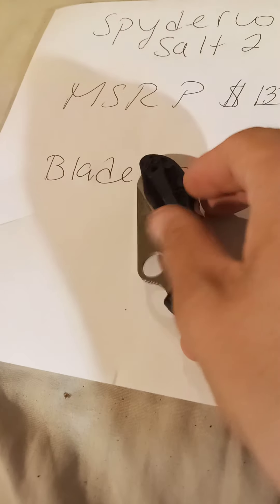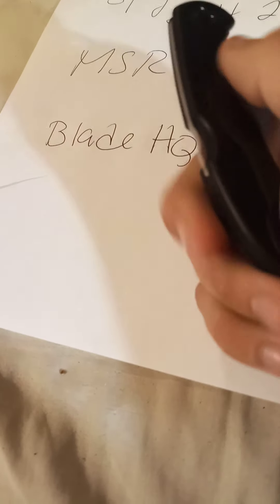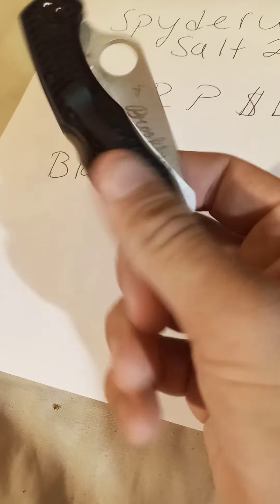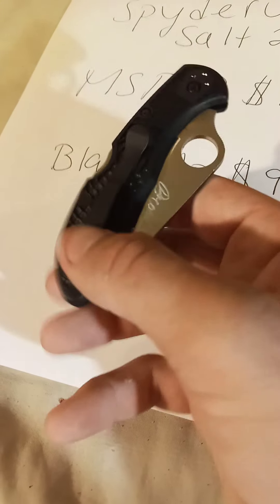They even have the smaller version — the Dragonfly 2 — which is much smaller, and it's about $65 on Amazon. That's a decent one if you have a small tackle box for fishing. Sometimes when I go to certain places they have a two-and-a-half-inch blade limit, so that's going to be perfect — I'm probably going to order the little Dragonfly Salt as well.